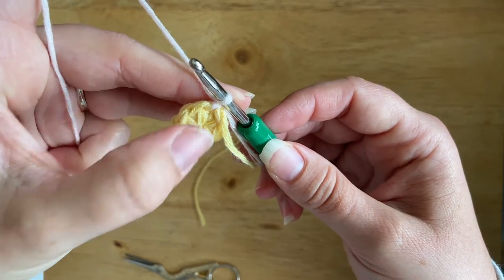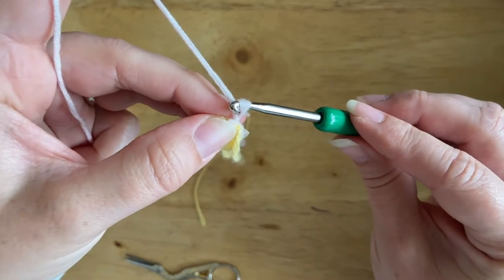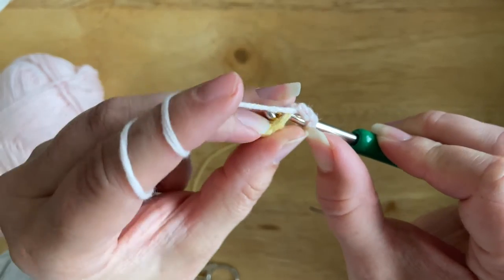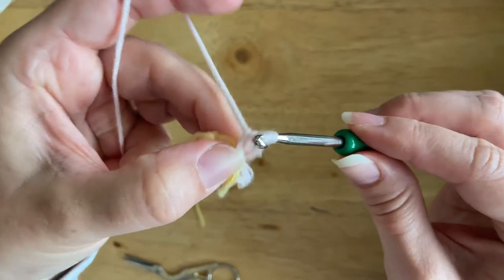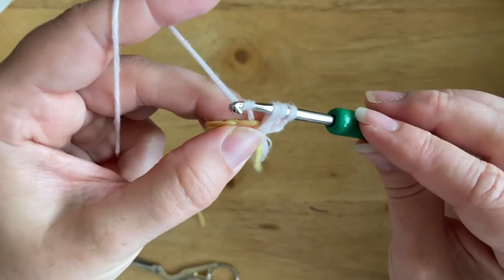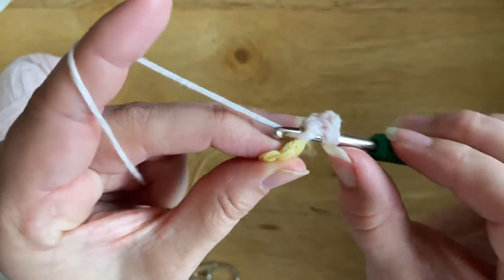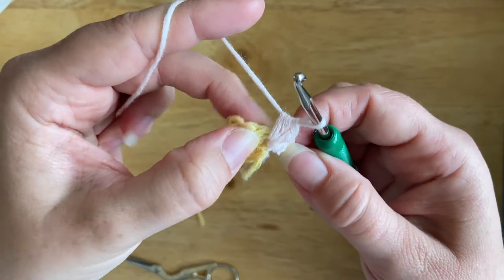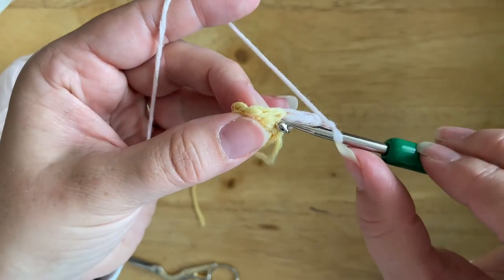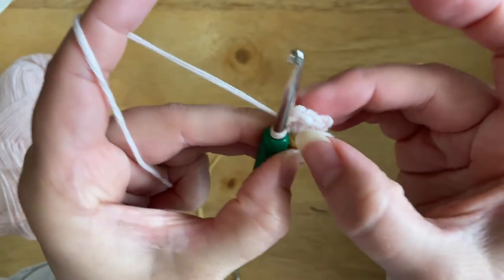Now we're going to work the petals. There are going to be six petals — one petal into each of the single crochet bobble stitches — and we're going to be using half double crochet stitch. I'm going to chain two to start and work three half double crochets into the same first stitch. Yarn over, insert your hook, pull up a loop, then yarn over and pull through all three loops for half double crochet. To finish off the petal, chain two and slip stitch right back into the same stitch where I worked all the half double crochets. That's our first little petal!